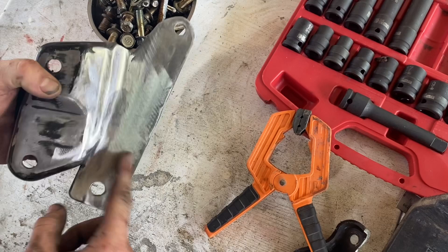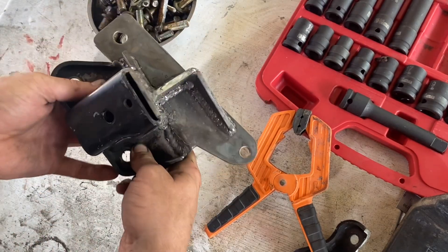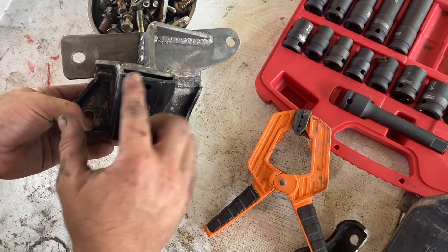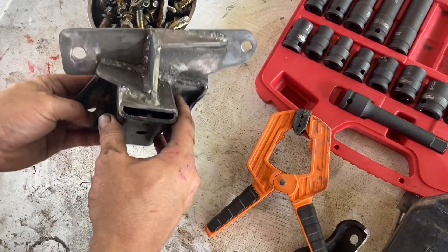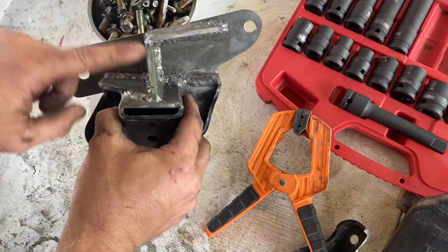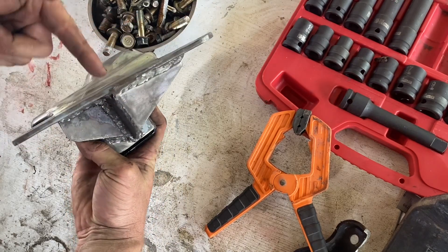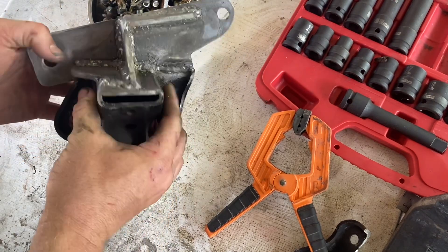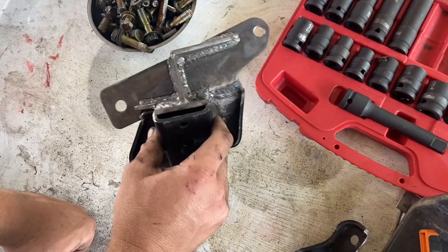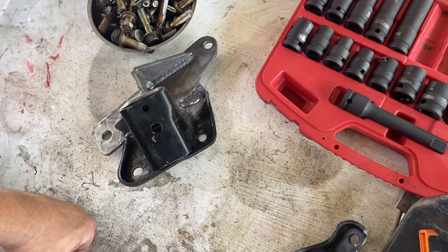We've welded that bit of strap on there and reinforced it. The bottom half is the factory mount, cut across there, with a cup on top and some reinforcement plates. It's got an L-reinforcement — that's going to take the flex out of the plate. Fairly happy with that bracket; it's probably almost over-engineered, but it's going to hold.